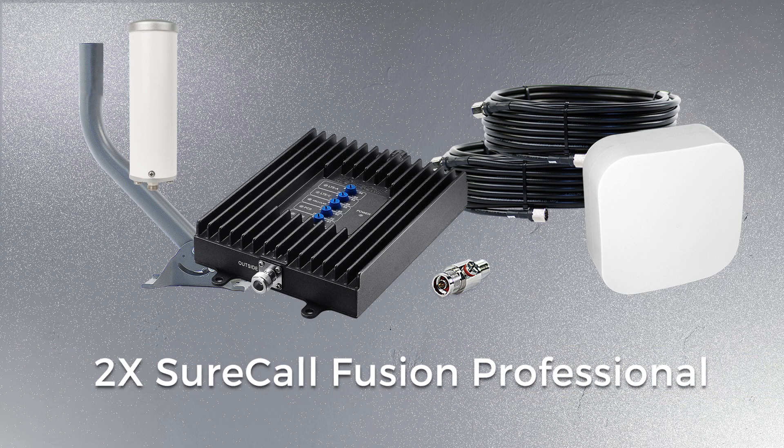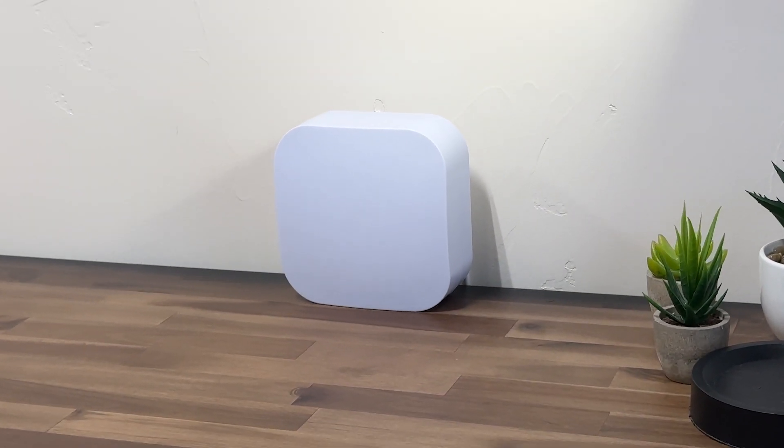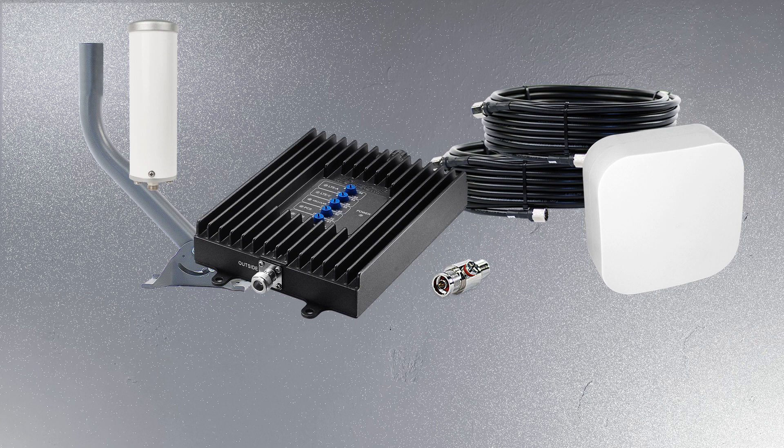The 2X SureCall Fusion Professional Kit includes the outdoor 5G Omni Antenna with low loss 400 cable and the better performing indoor Edge 5G panel antenna. This kit also allows you to add a second indoor Edge panel antenna to cover more area inside your home or office. These upgraded components provide better cell signal to inside broadcast antennas, meaning stronger signal to cover more area.